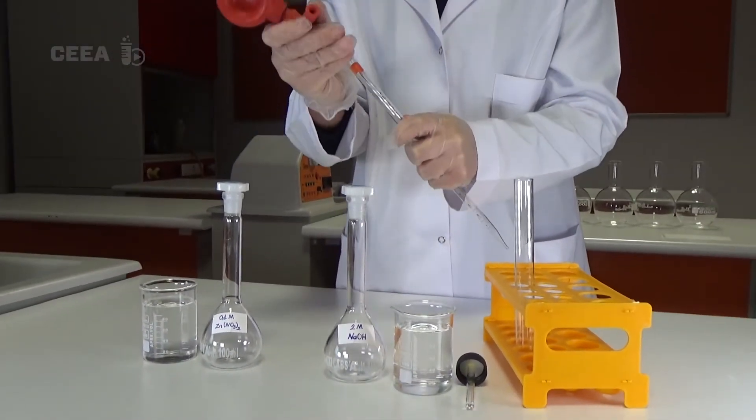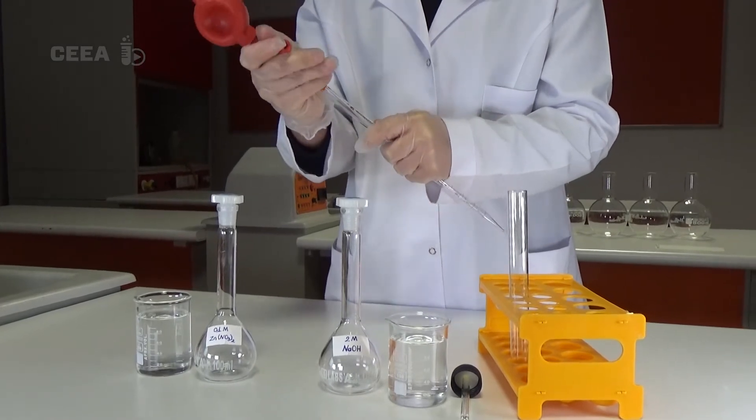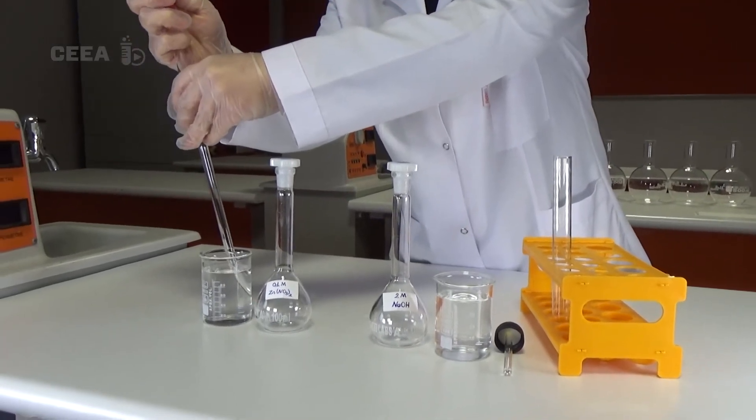Using the glass pipette, a solution of zinc nitrate is dropped into the test tube.